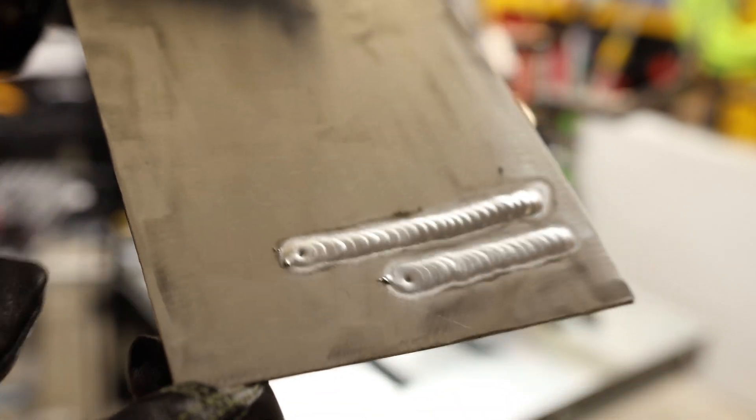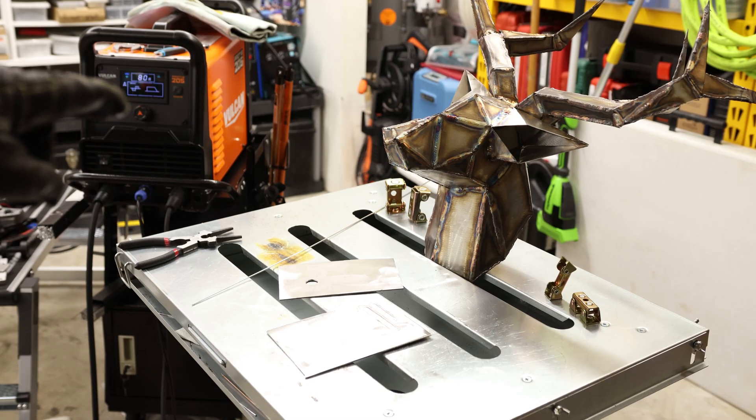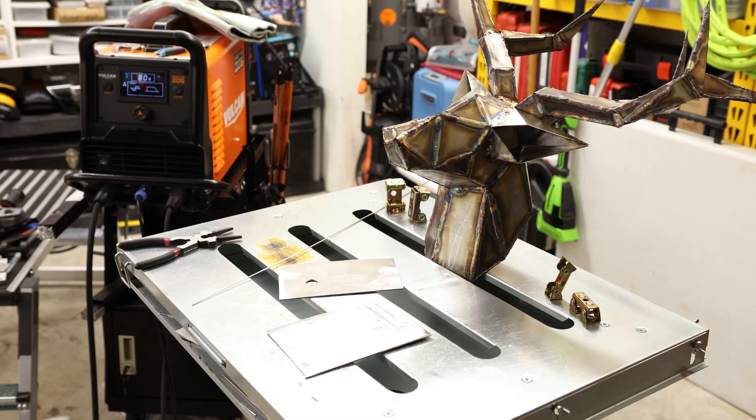I'm hoping it's really hot. That thing can weld. That's incredible — that's absolutely incredible.